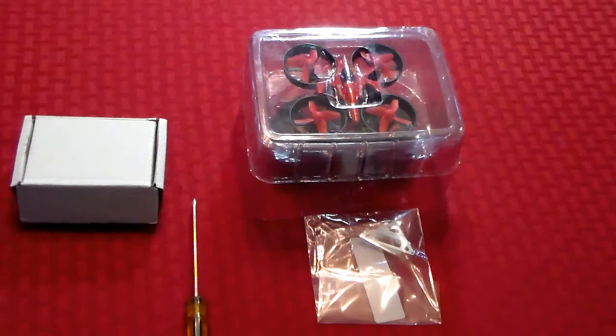Hello YouTube. Today is the day I'll try to do the Teeny Whoop modification to my E010 Micro Quadcopter.